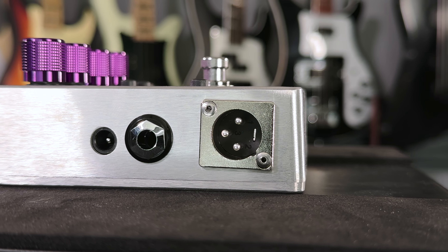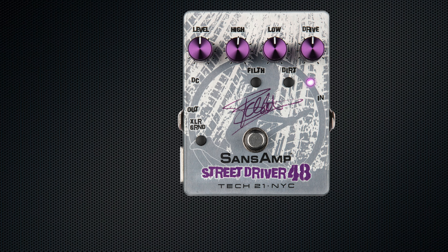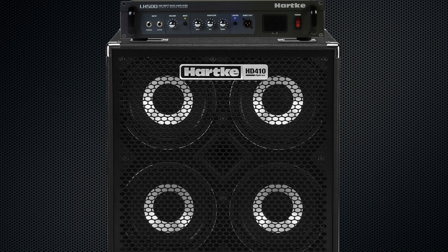There are a couple different ways you can run this rig. First of all, you can run it as a preamp by running the quarter-inch output of the SansAmp directly into the power amp input or the effects return of an amp. This will bypass the tone-coloring preamp section of the amp rig, which in our case is a Hartke LH500 and matching Hartke 410 cab.